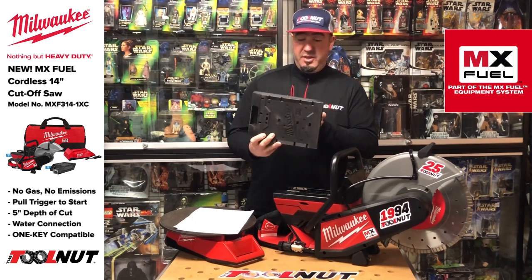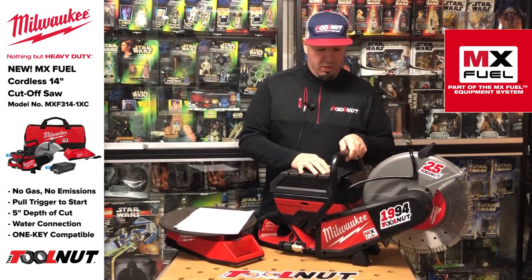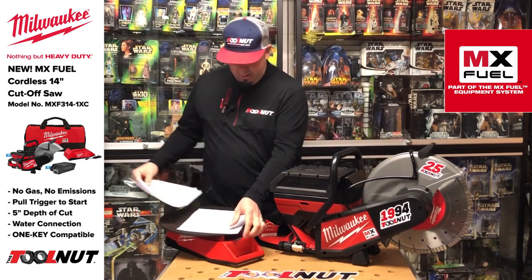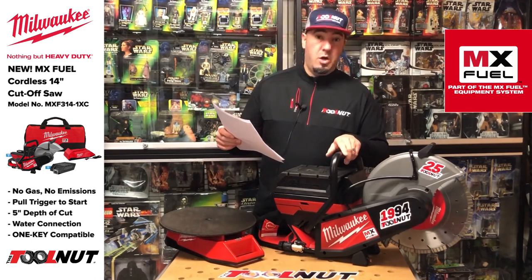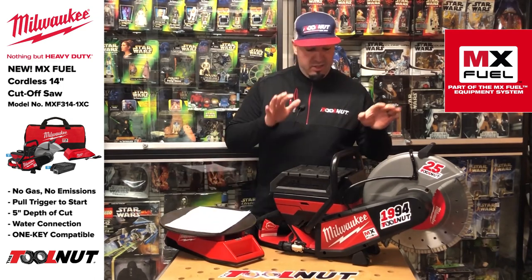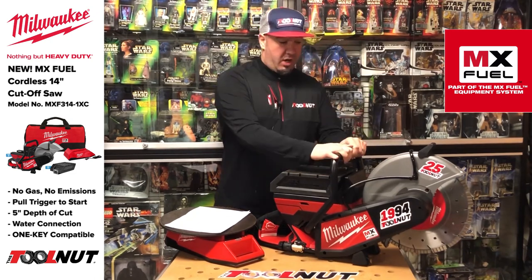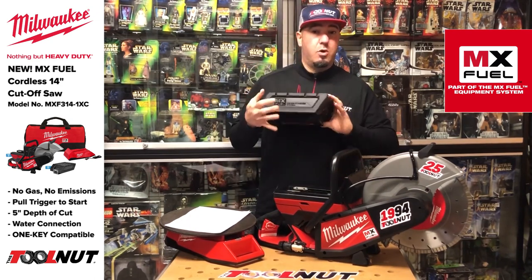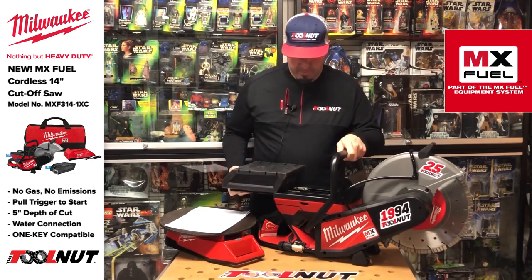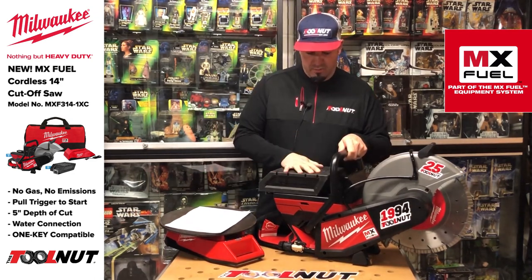So you can see this is the MX Fuel red lithium battery that comes with the saw. Let's go over the package first. The part number for the saw is MXF314-1XC. This is $2,000 at release. You're going to get the saw and the larger battery — the XC406, the heavy duty battery. We'll go over other accessories you can use with this in a couple minutes.